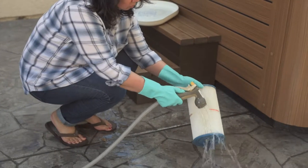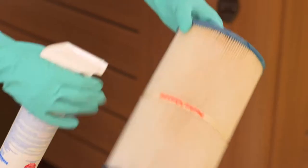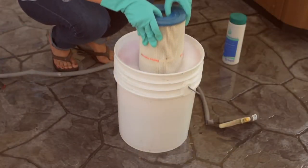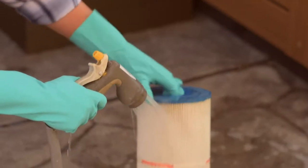For cleaning option one, use a hose to rinse the filter. Cleaning option two, use filter spray or degreaser, then rinse with a hose. For option three, soak the filter with filter spray or degreaser overnight, then rinse with a hose.